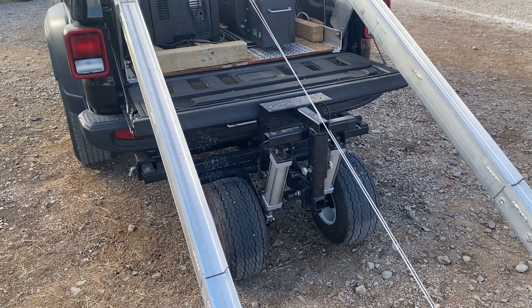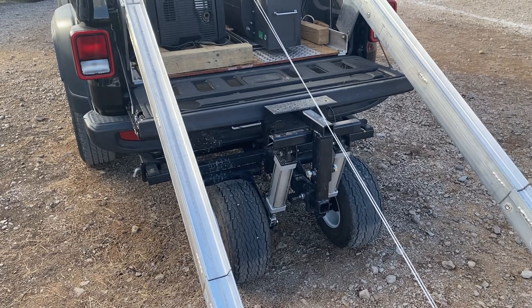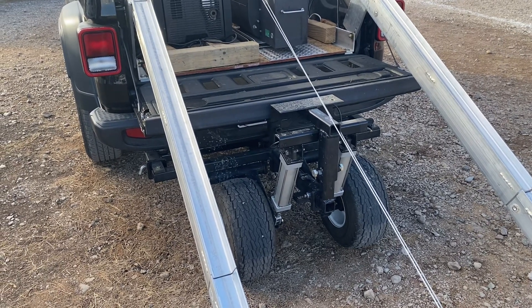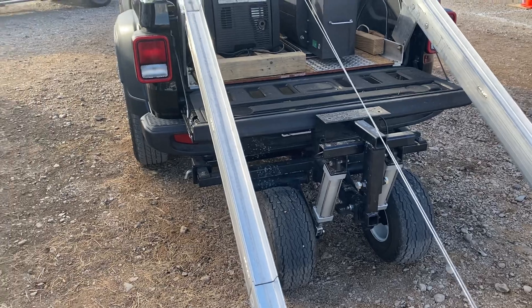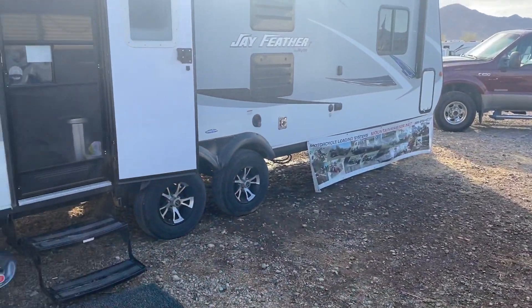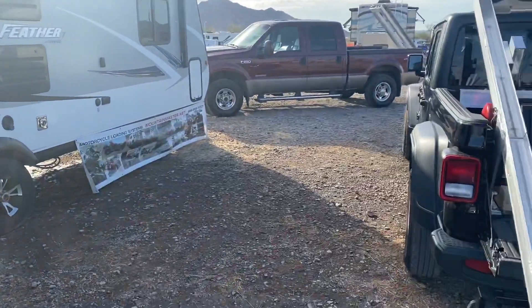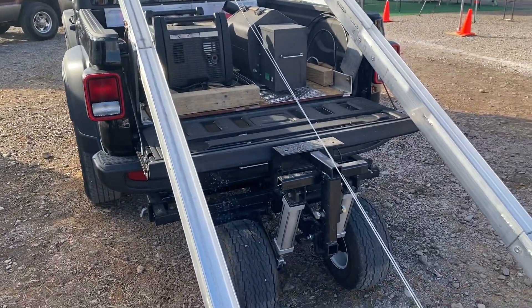We simply plug a ball into the back of the carrier, and it allows us to hook up to the travel trailer. The little travel trailer does very well when it's plugged in because you cannot make it sway.